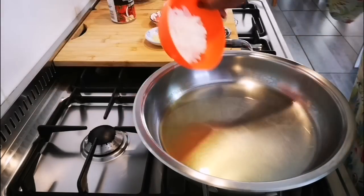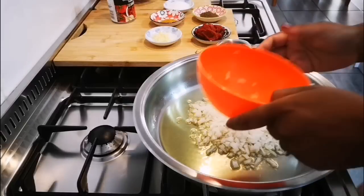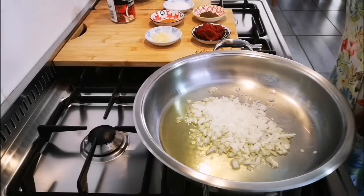Hello everyone, I'm back but this time around this is my niece Wasila cooking. She's making a steak mince pasta bake, and that's some oil in the pan.